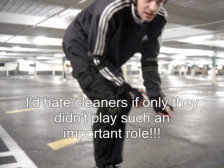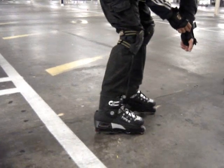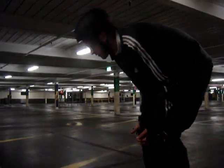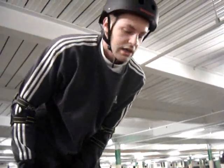Since my last rollerblading video, I bought these new rollerblades, Rocher's Type A. I'm very happy with them. They're pretty heavy, and a lot smoother and better than the other ones I had.